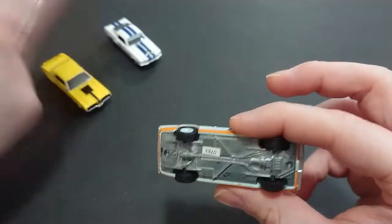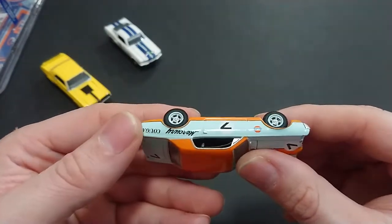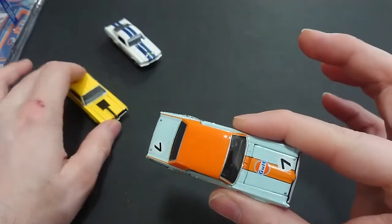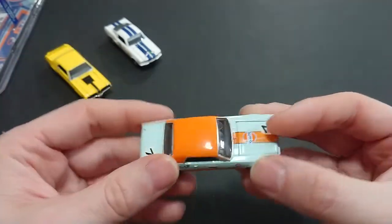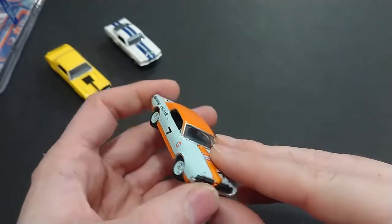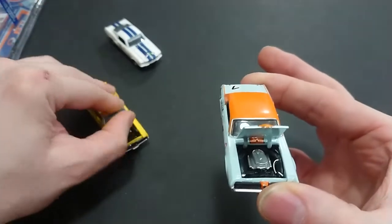They've put the limited edition sticker on it instead of printing it on like they did on the other one — it's really hit and miss, doesn't add or take anything from the vehicle. I'm actually pleasantly surprised with this one. One nitpick: no rearview mirrors. I thought they would have added them by now, but it's fine — I'll get over it.